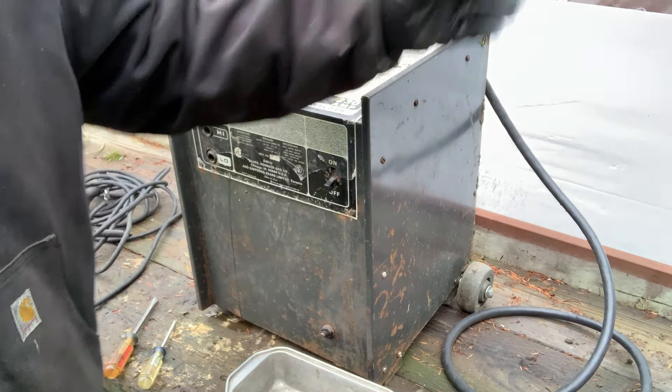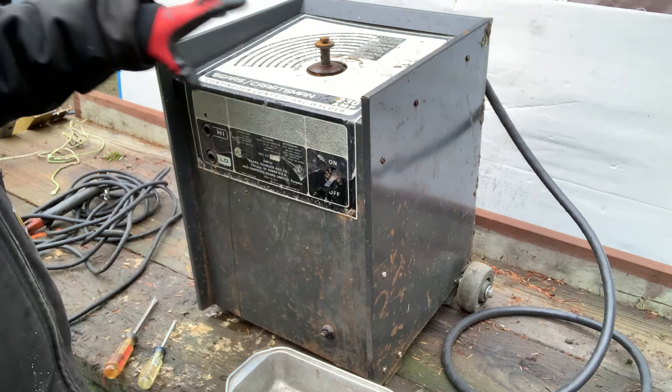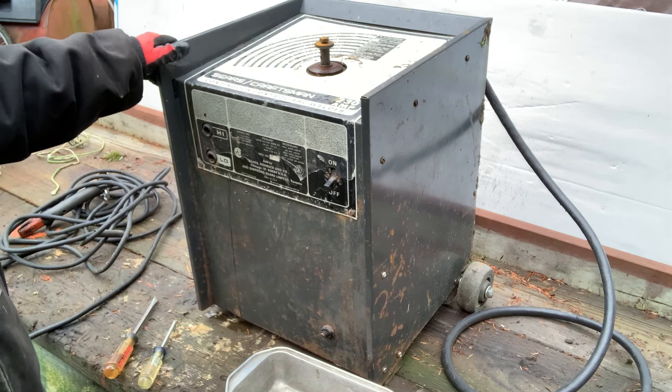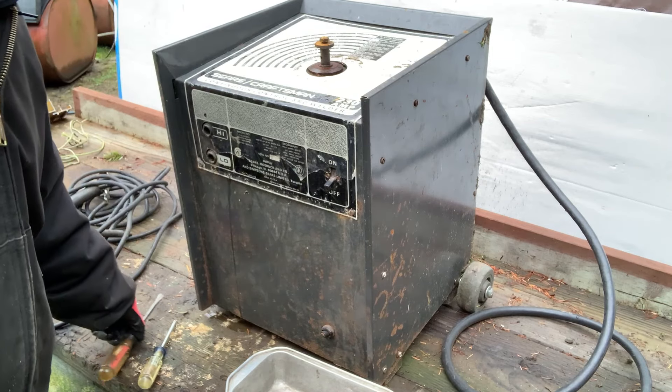Happy New Year, y'all! I hope you all are doing really well. So today I've got this Sears Craftsman welder, manufactured in 1975 — that's basically 50 years old. So I'm going to scrap it today.